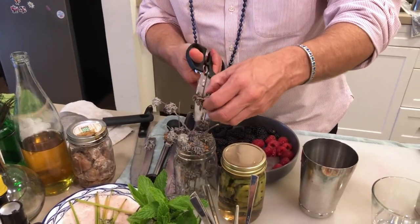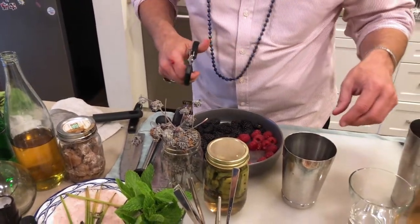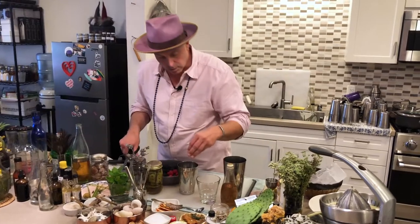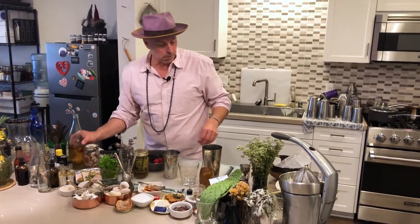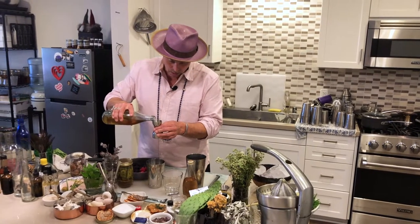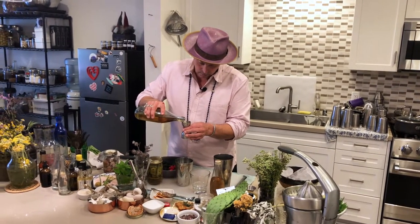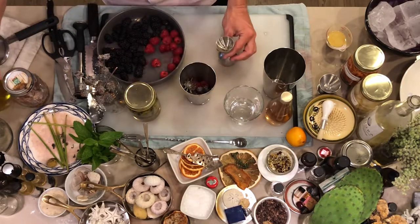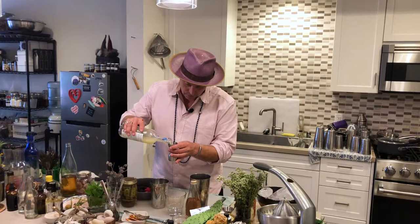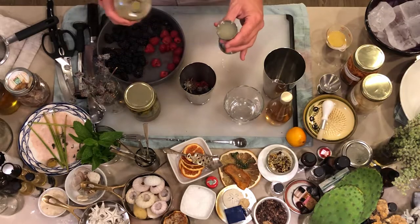This is really important because, like I said, the sage is key — so for you at home, I would take about three or four sage leaves. Then we're going to put three-quarter ounce of an agave syrup. This is a one-to-one ratio of agave nectar to water. And then fresh lime juice that I've previously squeezed with my juicer — I'm going to do three-quarters of an ounce of fresh lime juice.